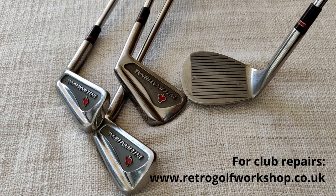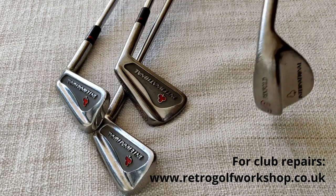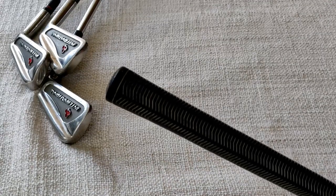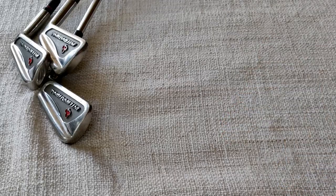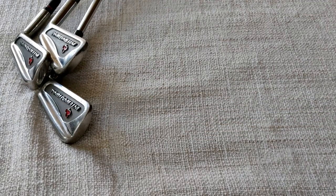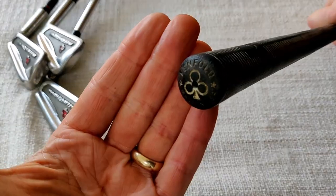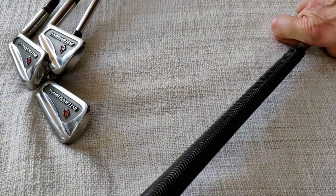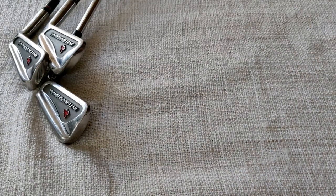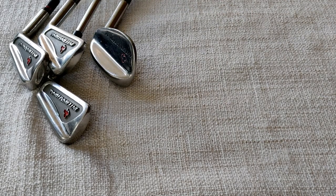Coming on to the grips - I do have the original Penfold grips on the irons, which have been replaced on the woods. We can see the Penfold heart on the grip, and on the end cap the name Penfold and the Penfold heart again. The grips are in pretty poor condition and ought to be replaced, but I like the fact they are the original grips and have that Penfold heart on them, so I've retained those.